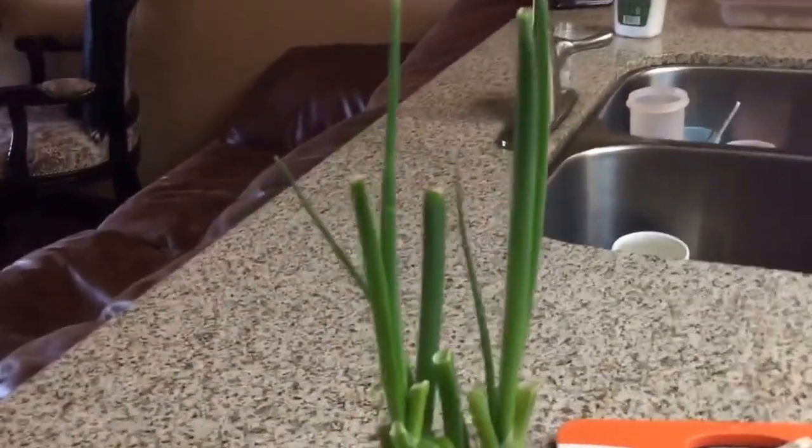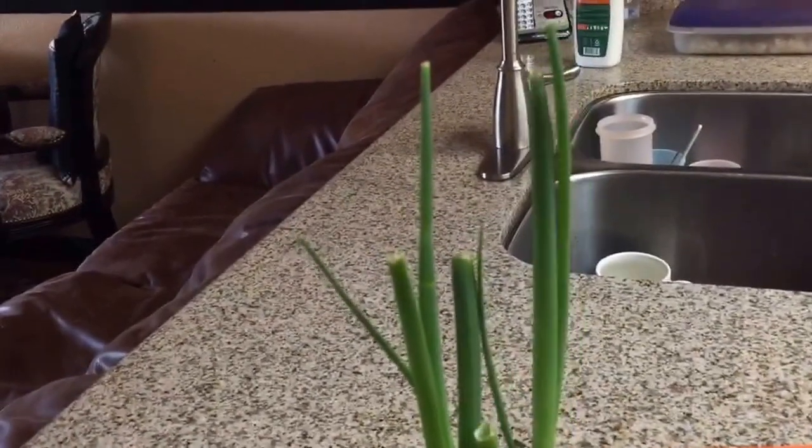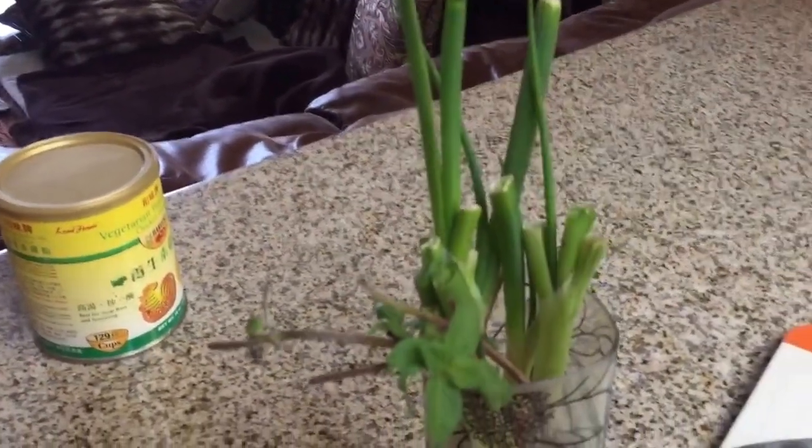So what it is — the green onion that they grow from water, pretty tall. Basically to keep harvesting it, just prune or trim around here. See how they did it and you can reuse it again. It will grow back very quickly — in a week you can grow back to like a foot.